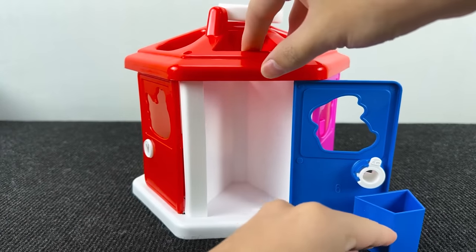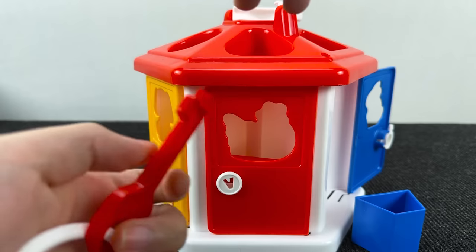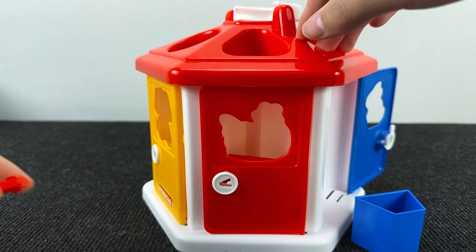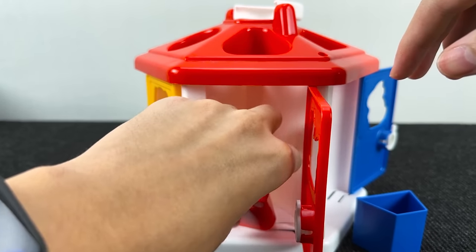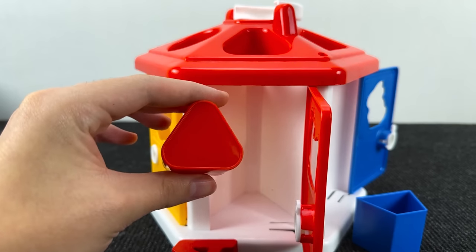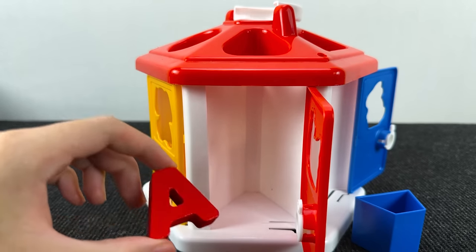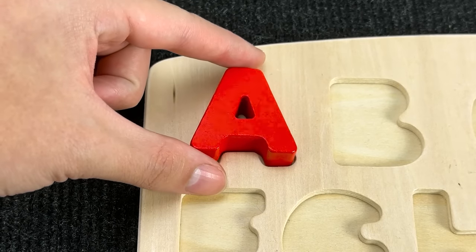Let's open the next door. This door is red. Let's take the red key and open this door. Let's see what's here. And here we found a red triangle. And the letter A. A is for apple. Let's put it here.